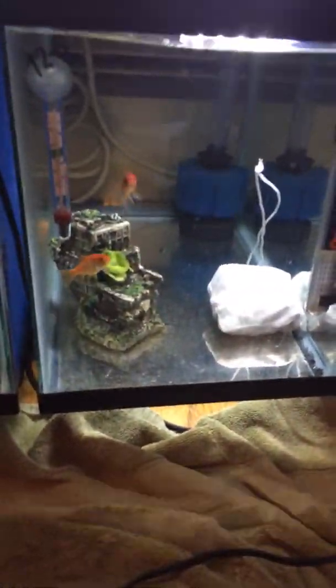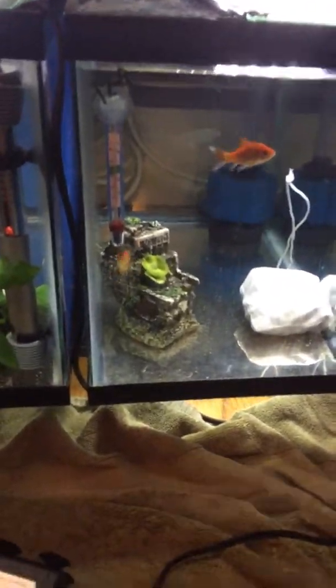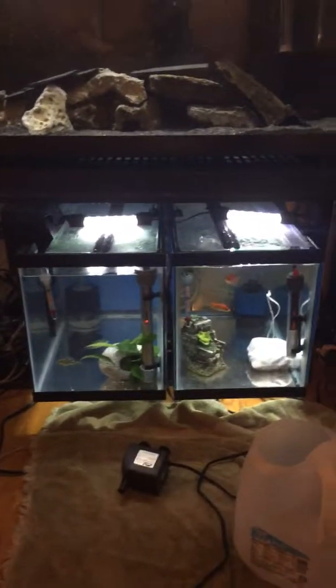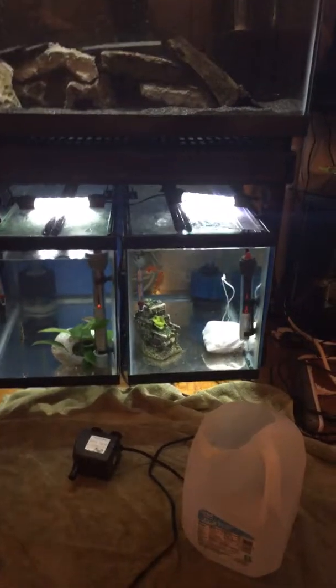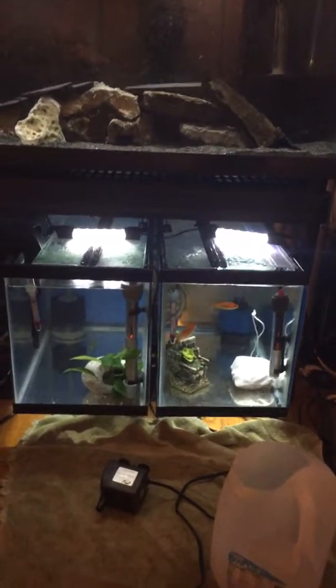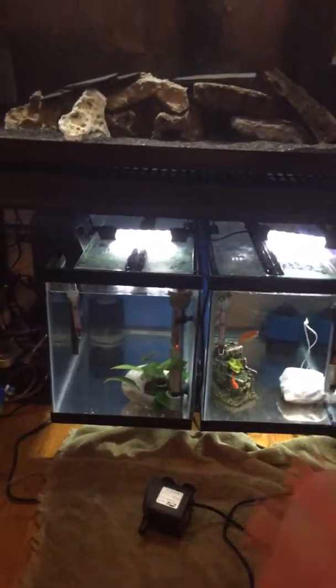I do a lot of water changes on my goldfish because I love my goldfish — they're pretty cool, they're personable. I'm kind of using them to cycle, but that's kind of my quarantine slash hospital slash fry tank, whatever I need it for. When I need it, I take the goldfish out and put them in my goldfish bowl for a little while. I don't intend to hurt them — I just like to keep my tank cycled with that.